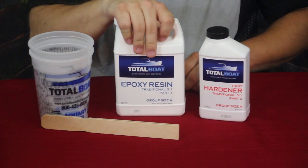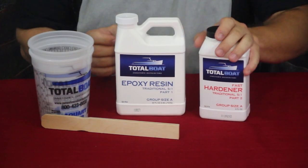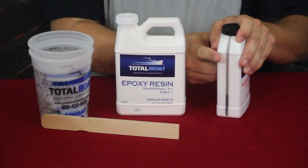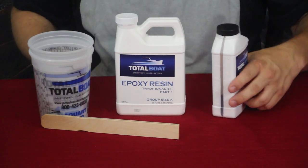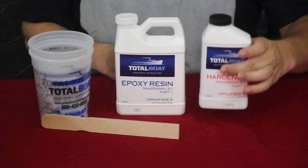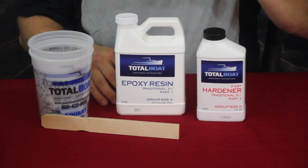This is a five-to-one kit, so you have five parts epoxy to one part of the resin. There is a measuring window on the side, similar to that on a bottle of oil or transmission fluid, and it is actually very low in this bottle. That's because you need very little, so I'm sure what they do is use probably the same bottle for the different sizes.